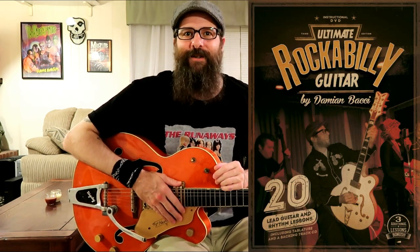Friends, if you're really into Rockabilly guitar and you'd like to take your Rockabilly playing even further, I'd encourage you to pick up my ultimate Rockabilly guitar course available at my website at DamienBocci.com. This course is filled with lessons that you won't find on my YouTube channel. The lessons come with PDF file guitar tabs and backing tracks. This course is available as a download or as a DVD.